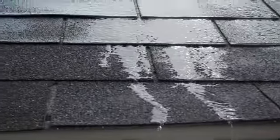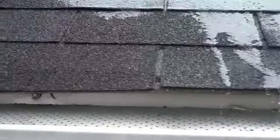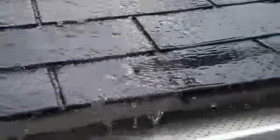Just observe how the water runs off the roof. You can pretty much tell just by looking at these shingles that there's not going to be any problem here.